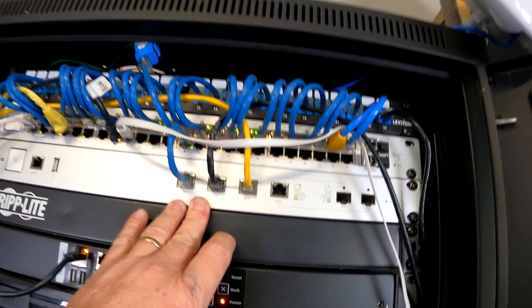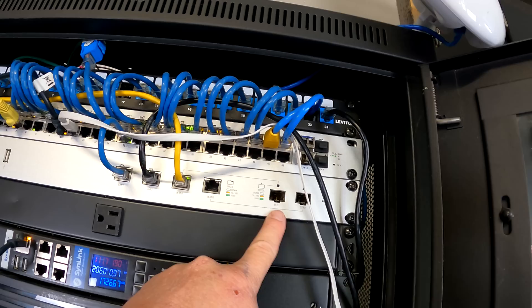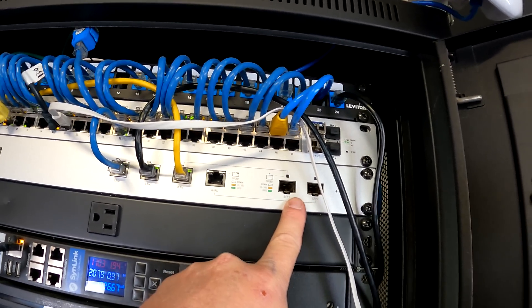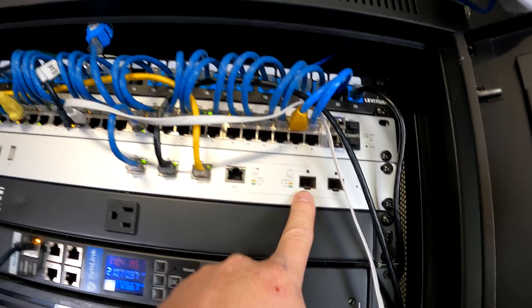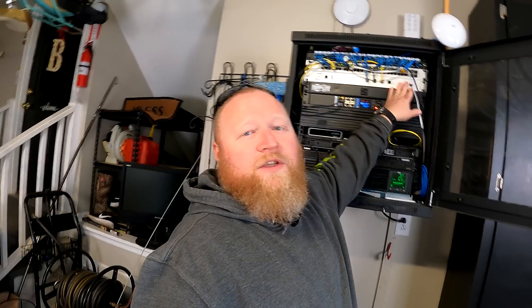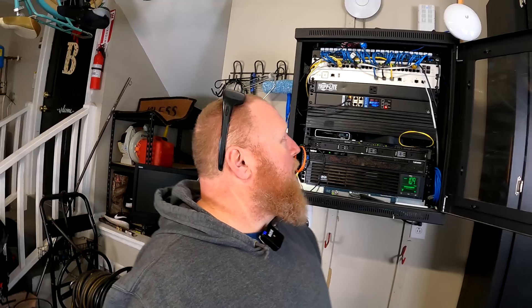The main reason I'm replacing the USG Pro 4 is speed. It has two SFP ports supporting fiber or copper GBICs up to one gigabit, which is fine for my current one-gigabit ISP connection. But my internet service provider now offers two gigabit and I can't take advantage of that with the current USG. The Dream Machine SE can handle up to 2.5 gigabit on the LAN interface, so we're going to put that in in preparation for that upgrade coming down the road.